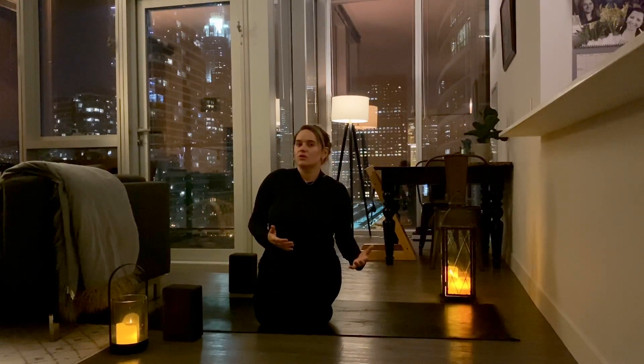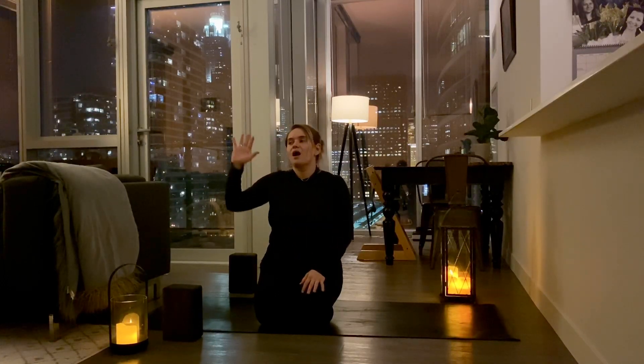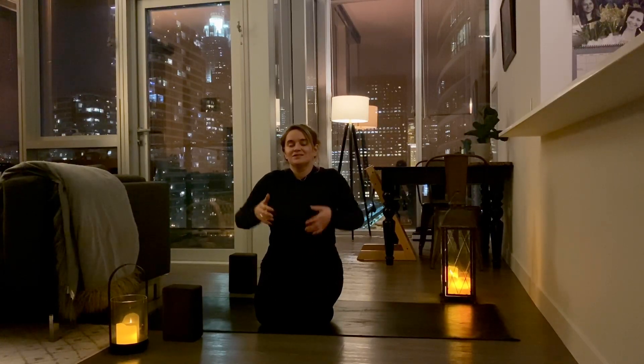Good evening. My name is Rita. Thank you so much for tuning in. Tonight we're going to be practicing a lunar flow. This would be the opposite of a sun salutation, where we take the sun salutation from the ground up to increase energy, to increase your heart rate. Here we're going from standing down to the ground to get your heart rate down, to melt the day away, to relax. This is a little bit different than a moon salutation, but the concept is the same. We're trying to get you ready for bed, to take the rest of the day off and relax.